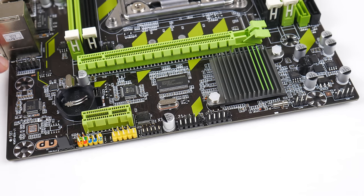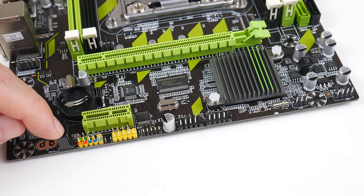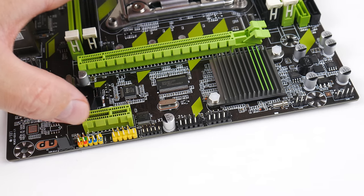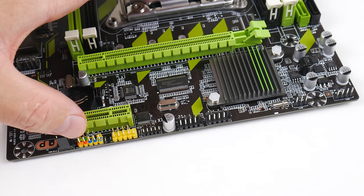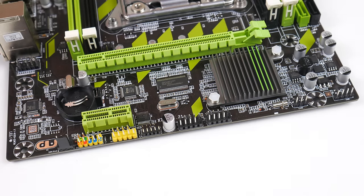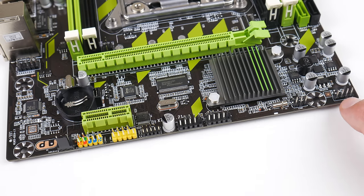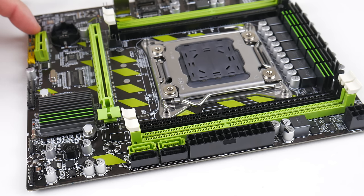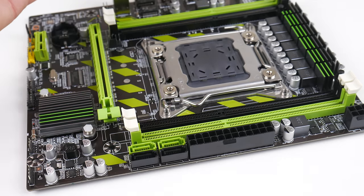We have a header for front audio, and the CMOS battery is usually not included due to shipping restrictions. There's a case fan header, and this area is for the front panel of your case — power button, reset button (blue), power LED (green), and hard drive activity LED (red). There's also a header where you can connect a programmer to flash the BIOS, though there are no official BIOS updates for this board. We've got two USB 2 headers, a CMOS clear header, and a PC speaker header. There's a PCIe 3.0 x16 slot, a 1x slot for things like a USB 3 controller, and four SATA ports — the green ones are SATA 3 for full speed, and the black ones are only SATA 2.